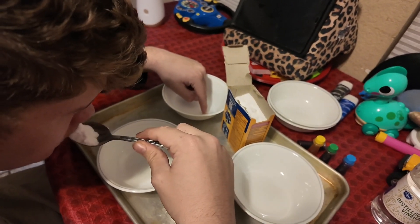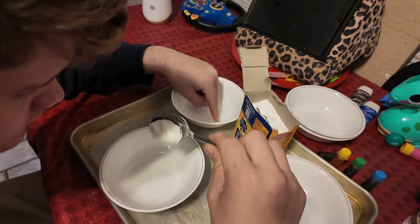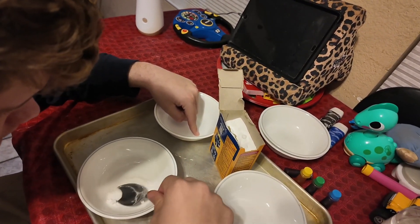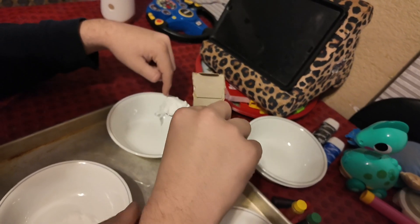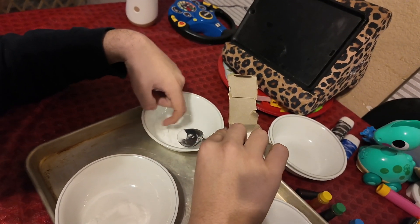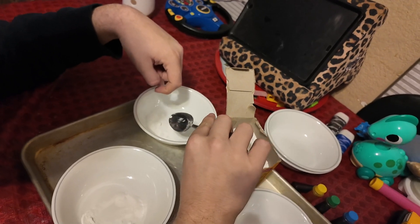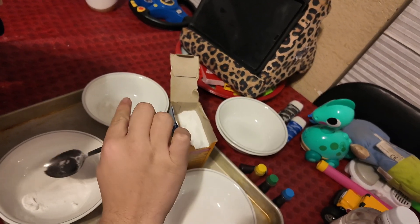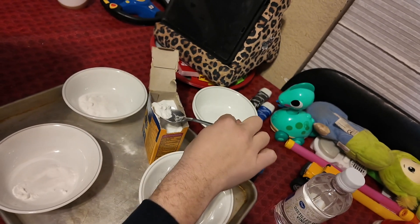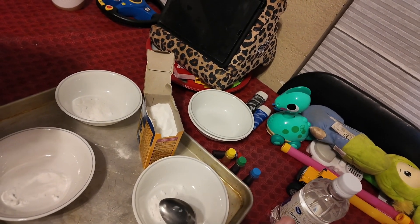No, you don't eat that. Okay, put some in each bowl. Put one in that bowl, there you go. One more bowl - maybe make them a little bit different. One more, this one. Okay, put a little bit more on that one.